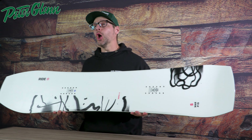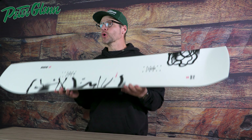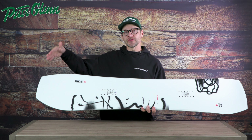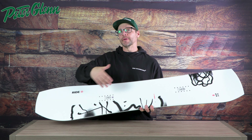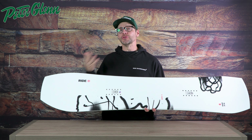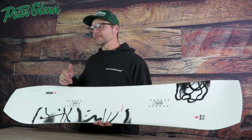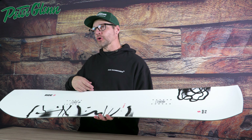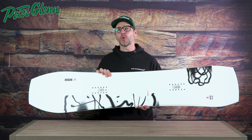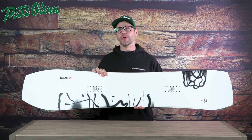This thing truly is an all-mountain, park to powder, one-board quiver killer. Mentioning that volume shift — it's a little bit shorter, a little bit stiffer, and a little bit wider — you're actually going to downsize about six to ten centimeters from what you would usually ride. And one of the craziest things about this board is that with those wider widths, the combination of their carbon array and slim walls makes it incredibly quick from edge to edge, and it doesn't actually feel like a wide board.